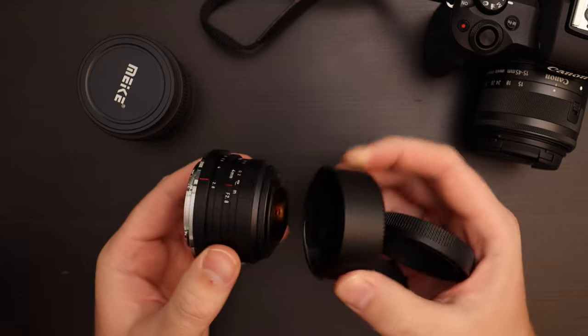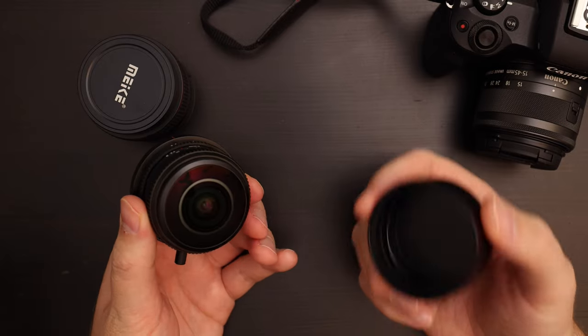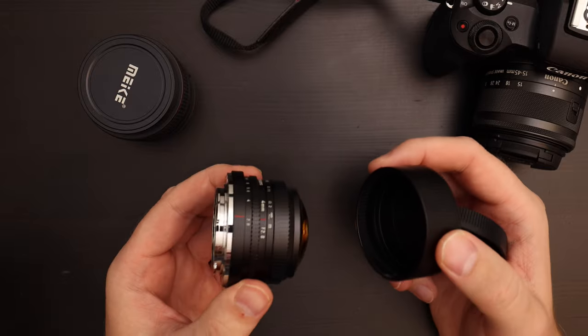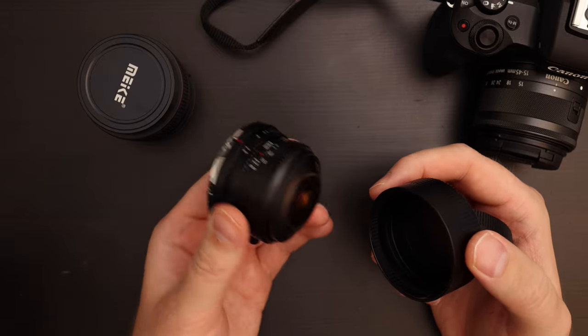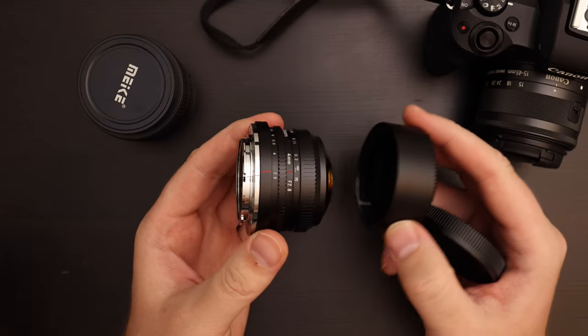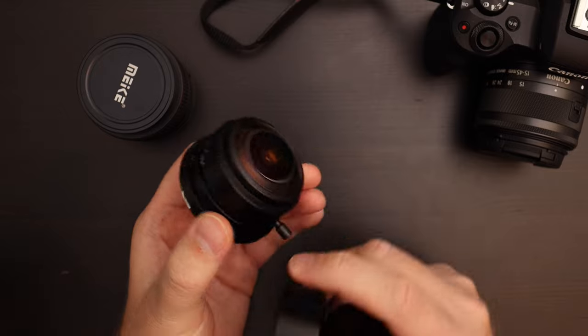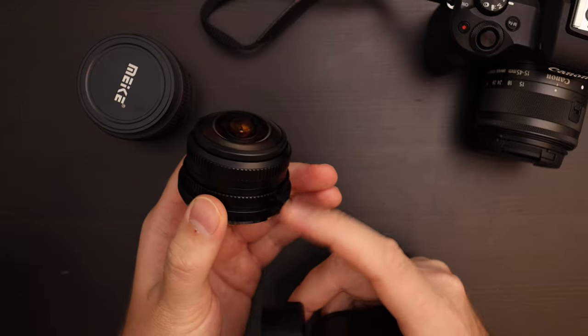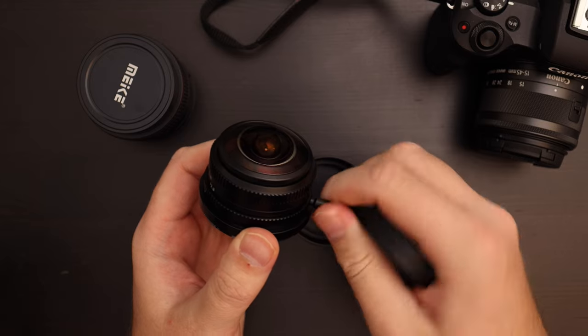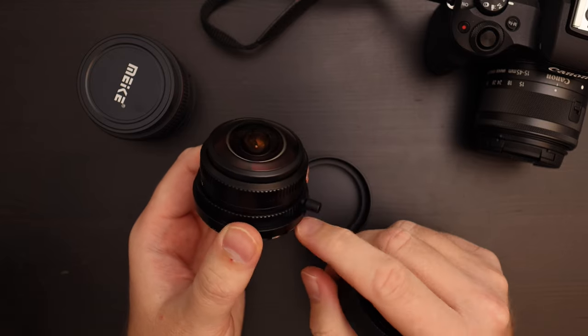Fisheye lenses are always a little tricky because the front element is a bulbous piece of glass, so protecting it is tricky, but the lens is tiny and pretty hefty — not like a piece of plastic; everything is metal. As far as build quality, no complaints. I would just remove this little knob — I tried to twist it off but you can't unscrew it; it's kind of welded on.